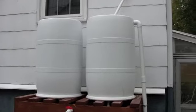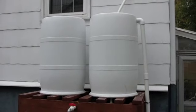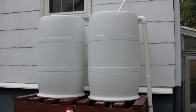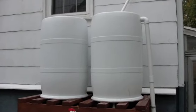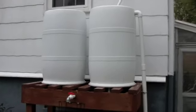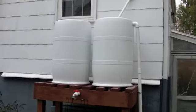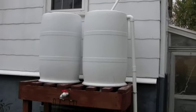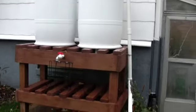I picked these barrels up at a PepsiCo facility — I think it was near Hyattsville, so it's a bit of a drive from Virginia. But for 10 bucks, it's kind of fun to go out and pick up three of these. I got an extra one in case I want to add on to the other side of the house.